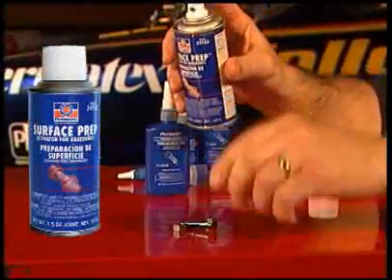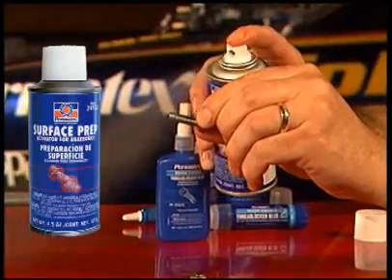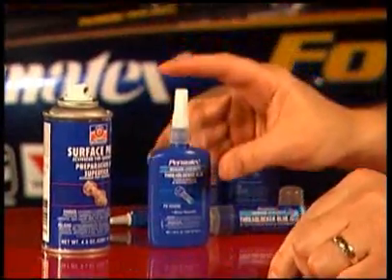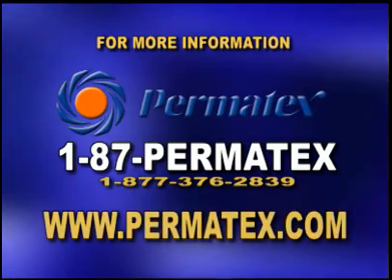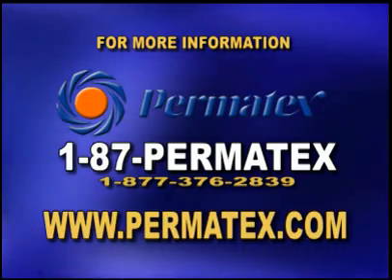And finally, remember Permatex Anaerobic Surface Prep for that extra measure of cleaning or for accelerating and stimulating the anaerobic curing process on cold, inactive, or slow-curing surfaces. For more information about Permatex thread lockers, contact your Permatex sales representative. Call 87-PERMATEX or log on to www.permatex.com.